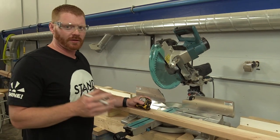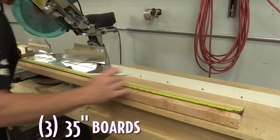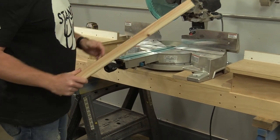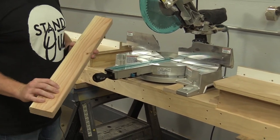The next thing we're going to do is work on the shelf underneath the bench. We're going to use three two by fours cut at 35 inches to give you a nice shelf for putting baskets. This piece is not 35 inches, so I'm going to put it to the side and use it later.